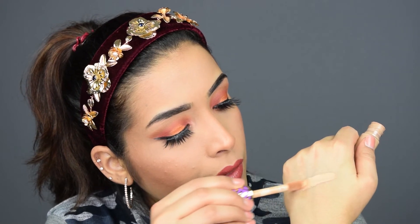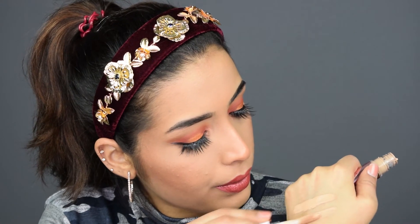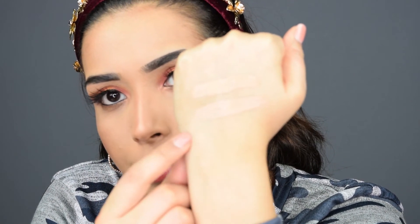Now I will be showing you guys the swatches of Tarte Shape Tape Concealer as well as the Makeup Revolution Conceal and Define. First I will swatch the Tarte Shape Tape Concealer in the shade Medium. Now I will swatch the Makeup Revolution just under it. The camera may not fully capture it, but there is a very, very minor difference in color — the top one is Tarte Shape Tape and the bottom is Makeup Revolution, and the color is almost the same.